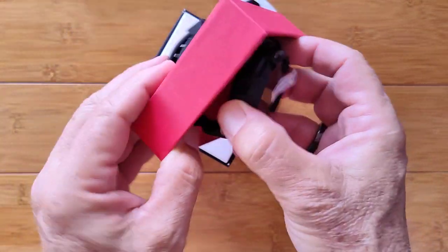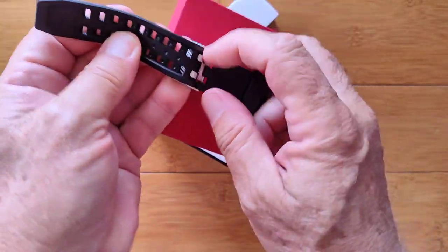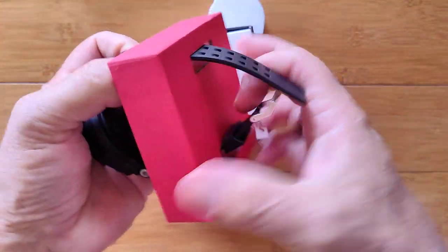It's really nice — very, very robust. Ruggedized band, two holes, big buckle, TPU type. Kind of a challenge to get off; it's really on there securely.